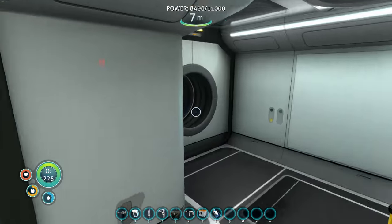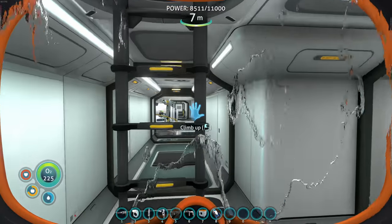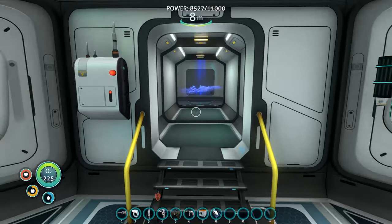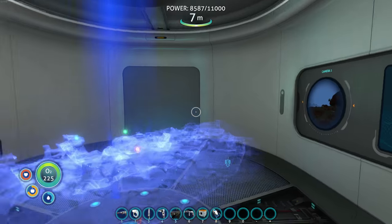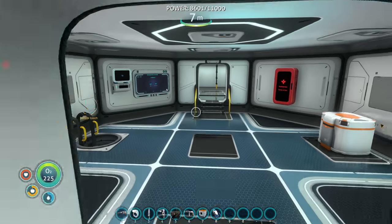I think I'm out of stalker teeth for enamel glass. Let's check - can I put that on the scanner room? Yes we can scan for stalker teeth! There's a stalker tooth right there.